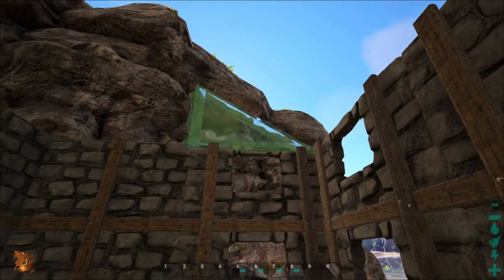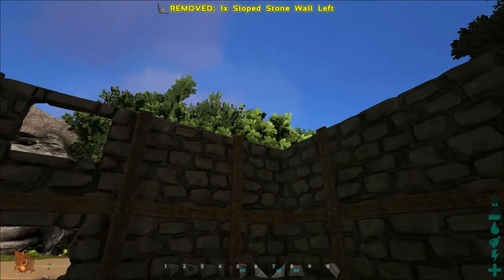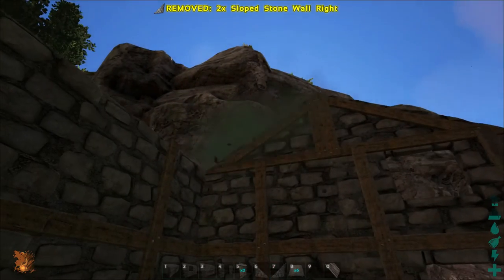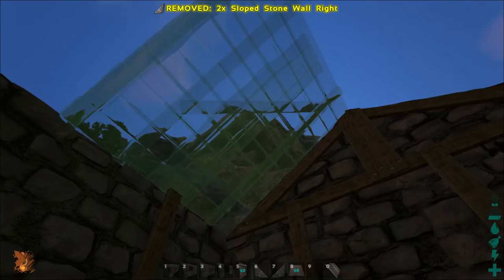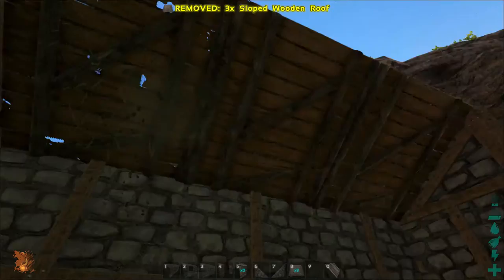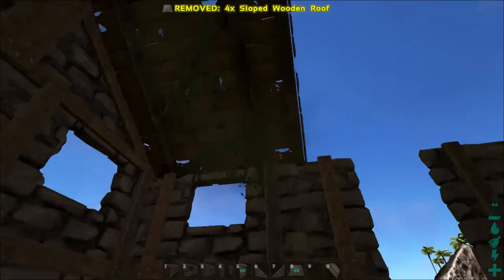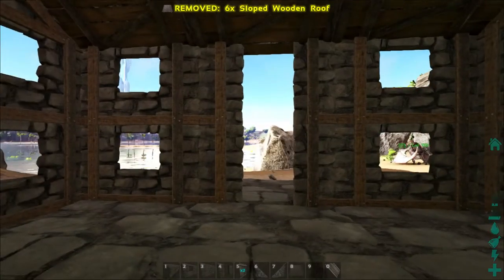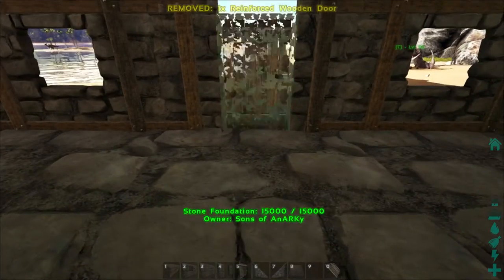So like I said, super easy, super simple — just really a starter base. Then you put the sloped walls up, just on the tops here. Then you take your sloped ceilings and put those all along the top. Then put your doors in.